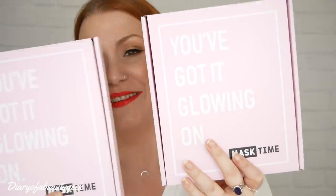Hi everybody, welcome back to my channel. This is going to be an unboxing video and I've got two boxes to show you and they're both by Mask Time. I've got a mini version which is called the Glow Starter Box and the more full-size version called the Glow Setter Box.